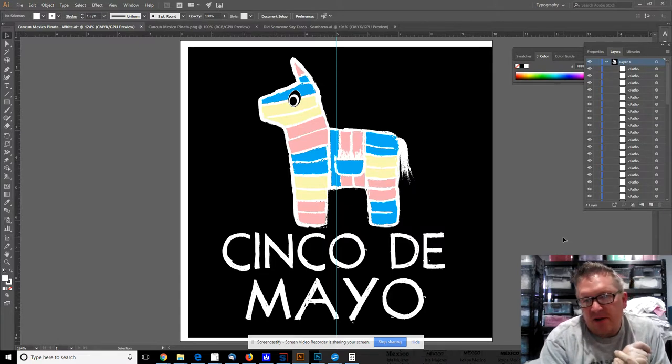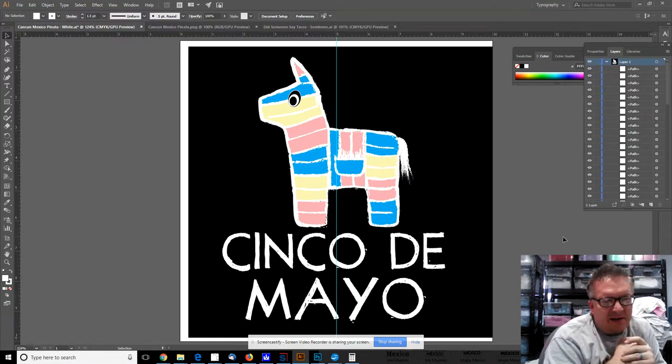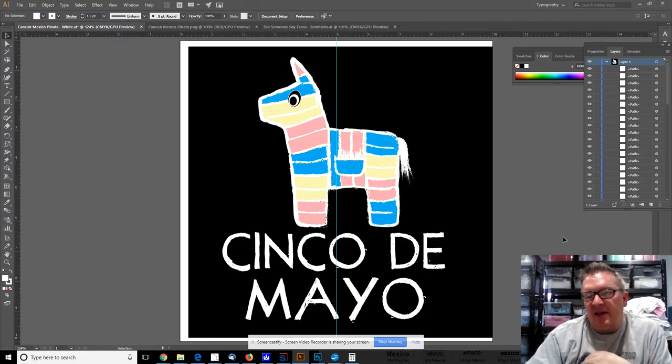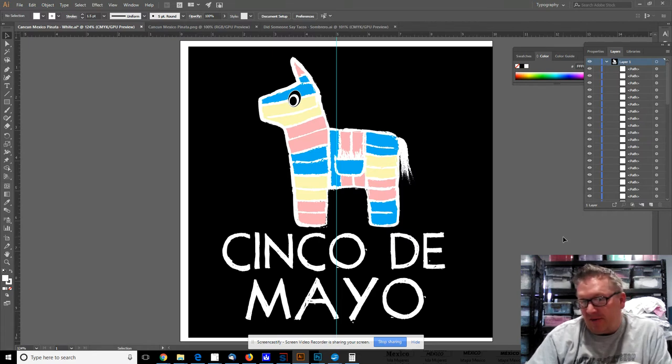Cinco de Mayo is just around the corner — March 23rd. I'm obviously not Mexican, but I love a lot of Mexican people and have lots of great friends who are Mexican. For me it's not really a holiday, but I will take advantage of the day and eat Mexican food — lots of salsa, tacos, guacamole. It's a good day to celebrate some of the most excellent food ever created.